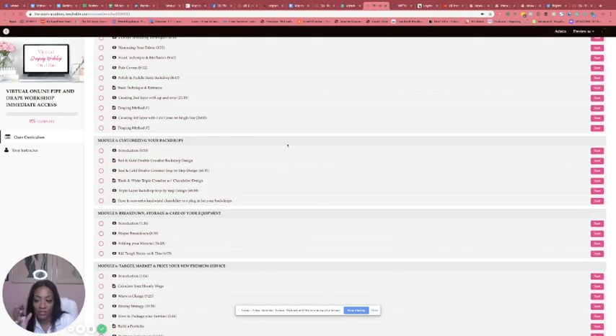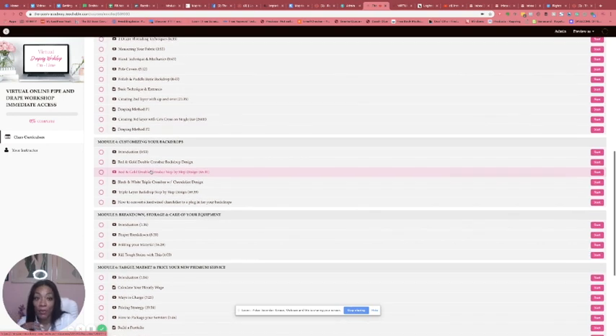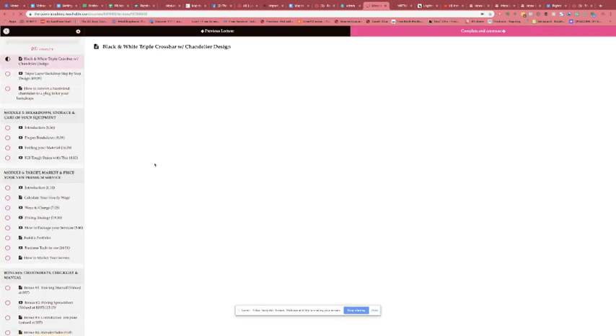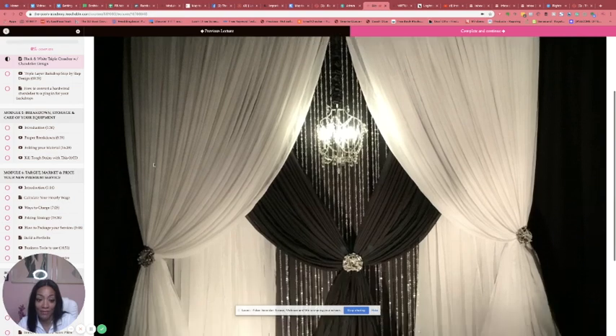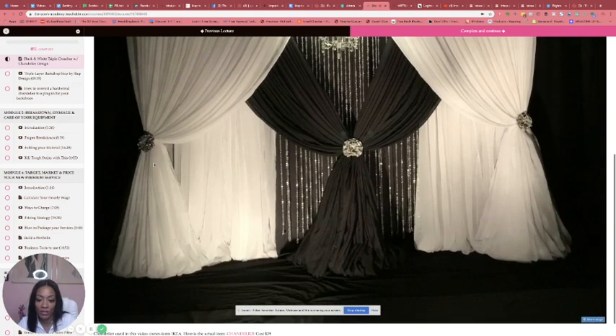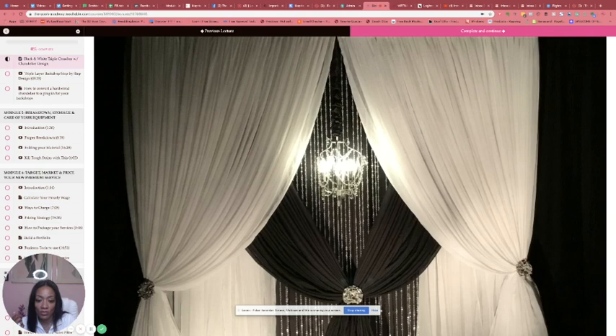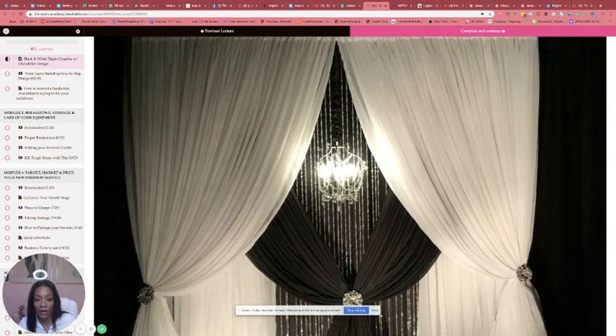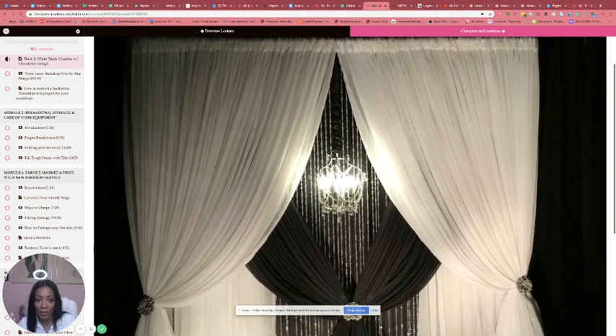We're still in Module 4. The red and gold backdrop is a really long video — it goes step by step all the way to the end. Like I said it's about an hour long, but it's broken down into different videos. Then we have another design: this is where you're using a chandelier and also these crystal curtains. Then I get into how to repurpose your panels.